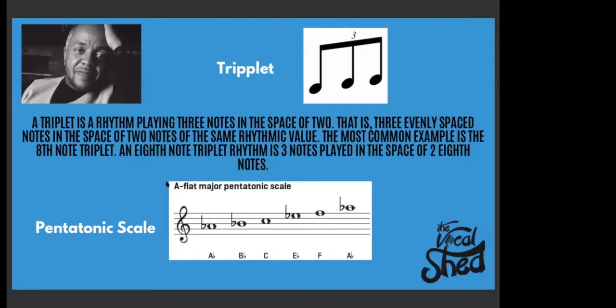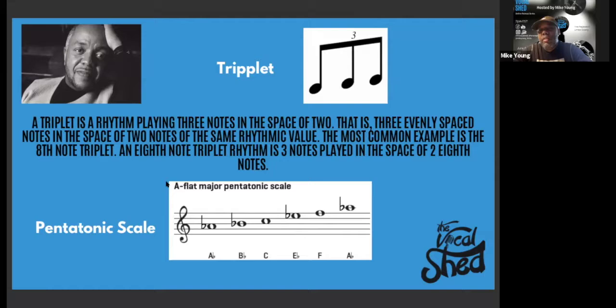For those that were not here last week, can you talk about just the pentatonic scale in its basic form, and then of course the key that Daryl Coley is in — he's in A-flat. Just talk about the pentatonic scale. Yeah, it's just grabbing the five tones — in this case of the major scale — and that'll be the one, three, five, six. The great Daryl Coley, everybody.